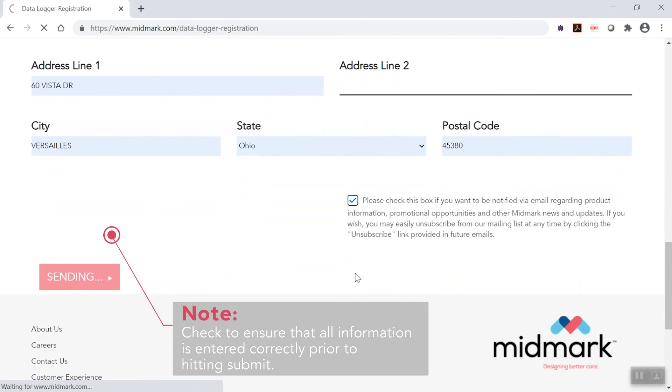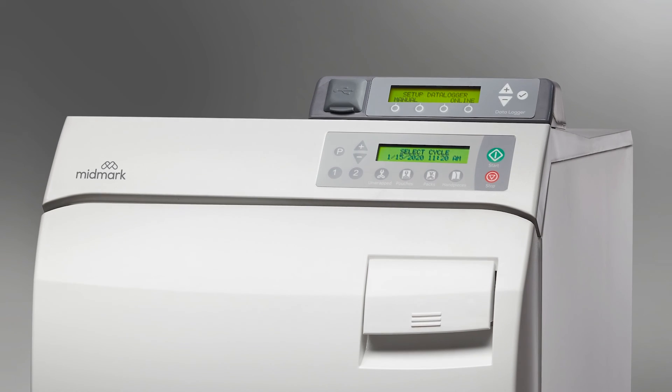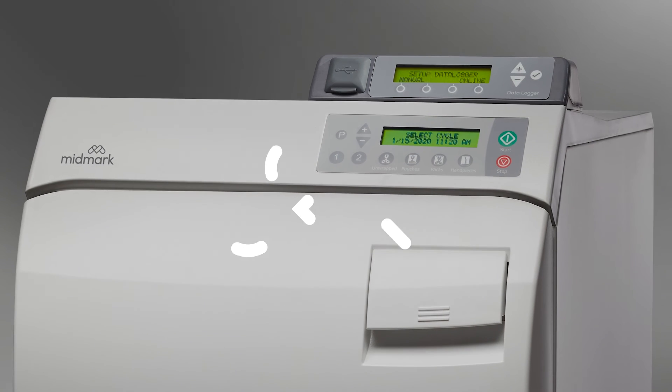Once you have the unlock code, you may choose to continue the data logger setup using either a manual or online method. This concludes the sterilizer data logger installation video.